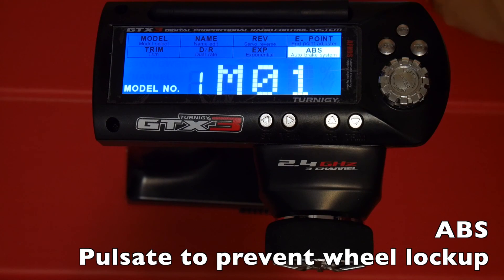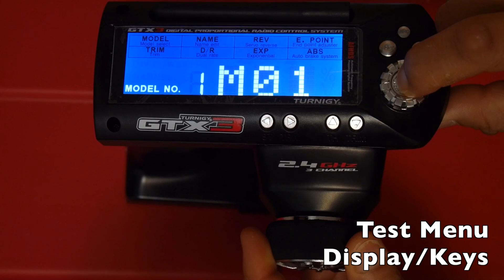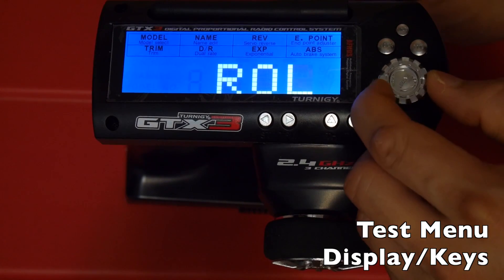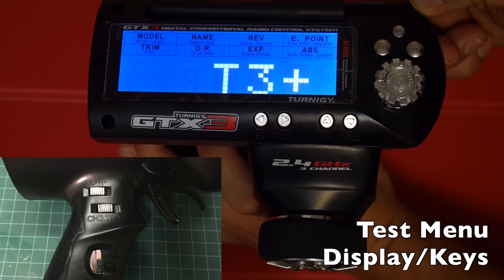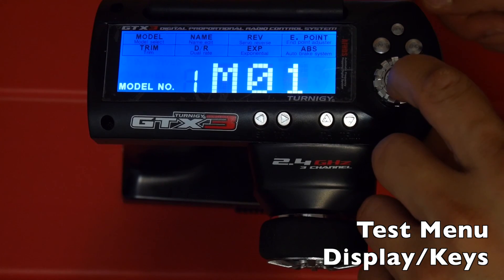The last option is EBS, which like a real car pulsates the brakes to prevent lock-up. This really only applies to nitro cars with a disc brake actuated by a servo — for electric cars it doesn't really apply. The very last screen the hacked firmware provides is the test screen. To access it, turn the steering wheel to the left and hold down the enter key. Here you can test the various keys like your dial, enter button, and all the buttons on the handle. Press enter for a second to return to the main menu.